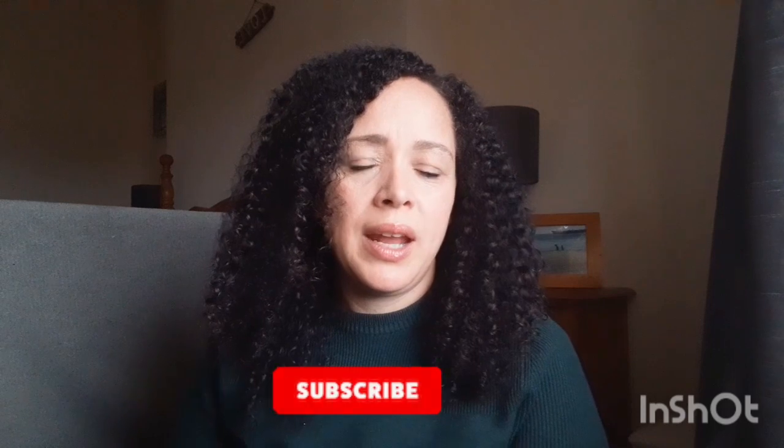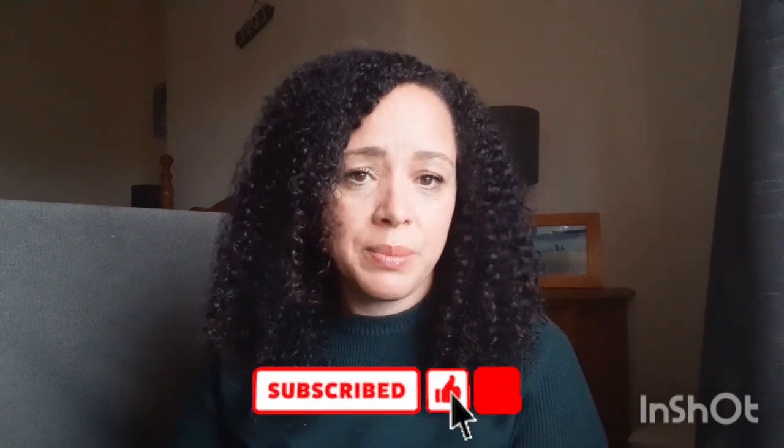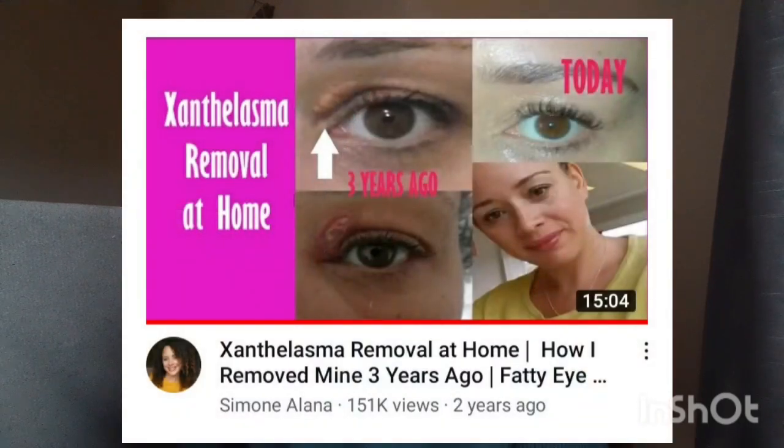Hi and welcome back to my channel, and if it's your first time here, welcome. My name is Simone. Today I'm going to be doing an update of my xanthelasma. I made a video when I first started YouTube in March 2018 — I'm going to link that video above. It is my most popular video on my channel.